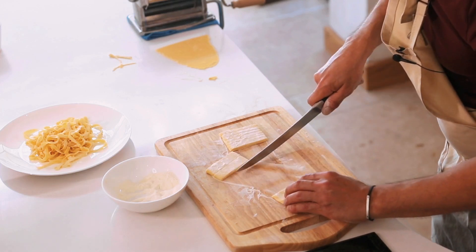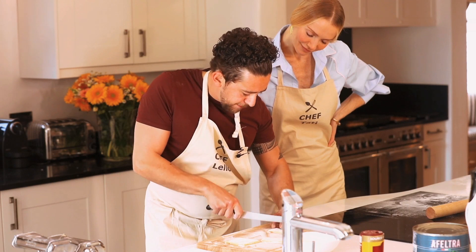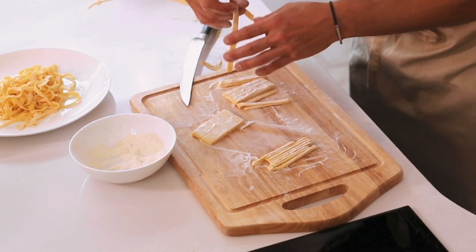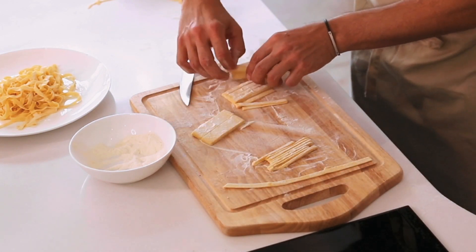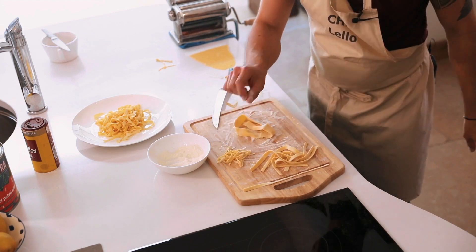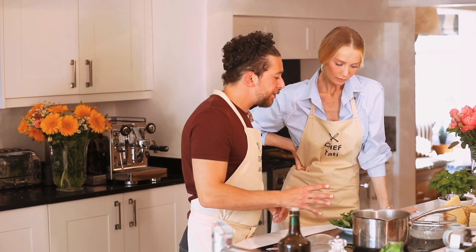You can do different pasta this way — pappardelle, taglierini — but today we're aiming for tagliatelle. So there's your tagliatelle, pappardelle, or tagliolini. Before we cook the pasta, let's make the pesto.